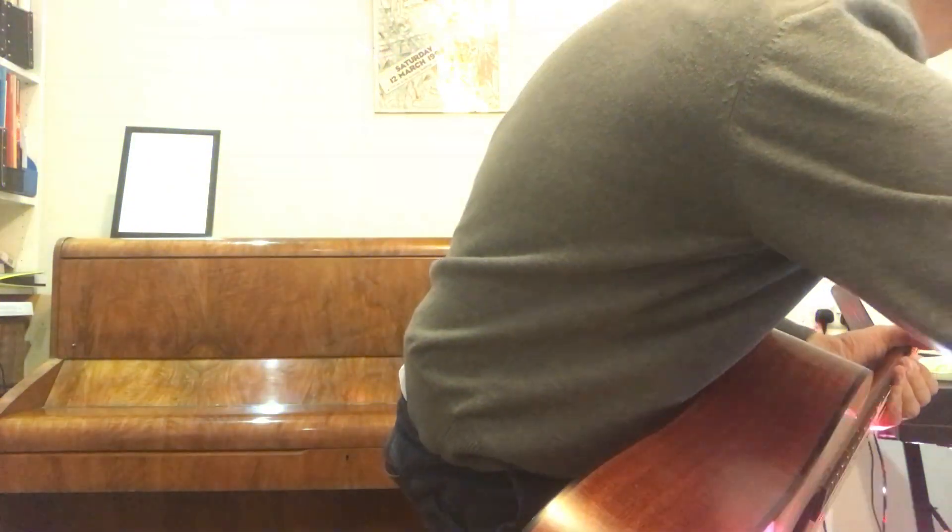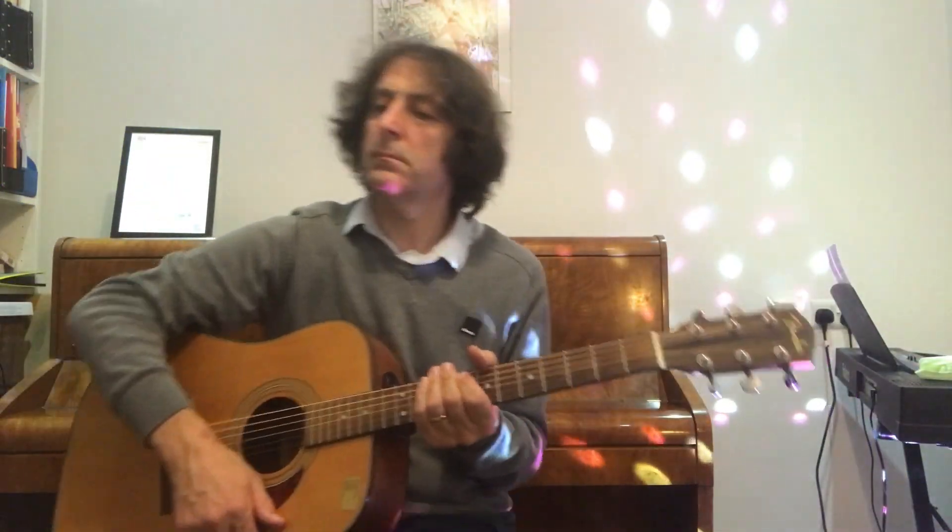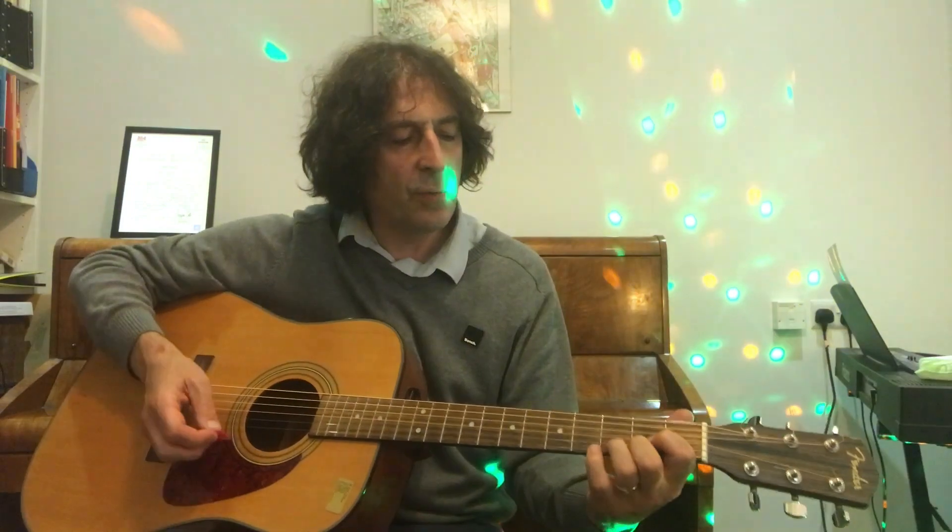We do the whole thing twice, starting off with the D chord, going up to A7, back to D, and then the anchor finger over to G — using the third finger as an anchor finger.